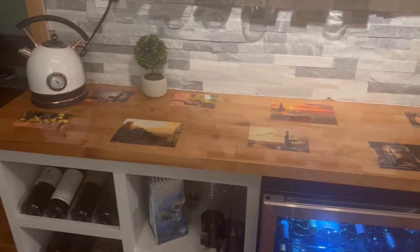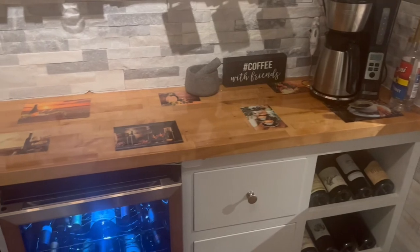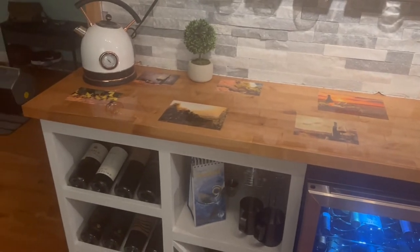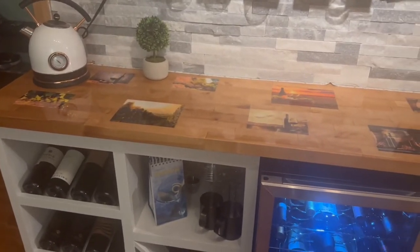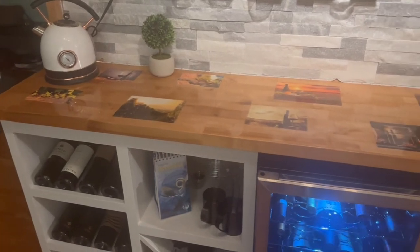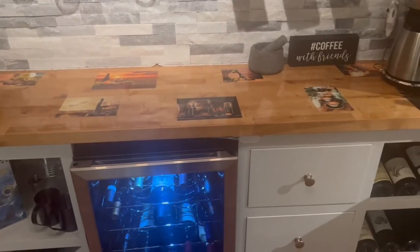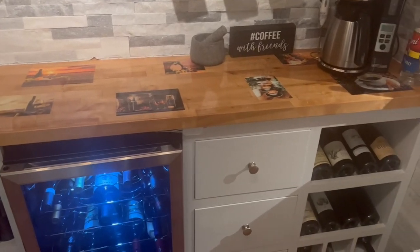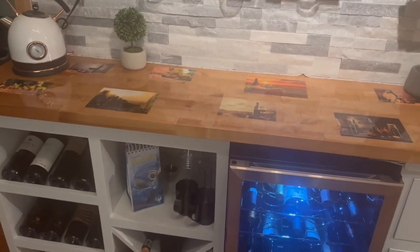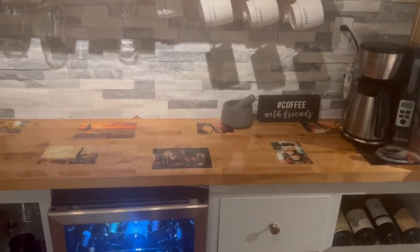The countertop is made of oak and he put this chemical called epoxy that gives it that real glossy, glassy, shiny look. Before he put that on, he told us to print out pictures of wineries, grapes, and coffee because that would give it the actual look and theme of what it's meant to be, which is a coffee and wine station. I think it looks great — he did an awesome job.